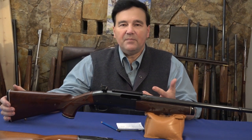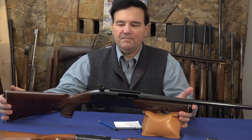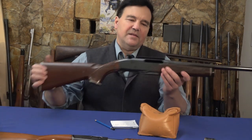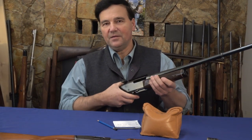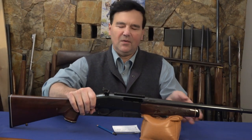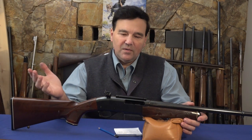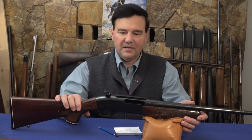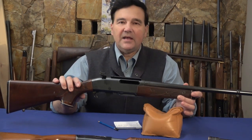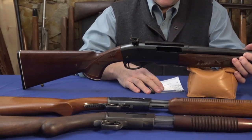I was planning a pump-action video and one of my favorite pump actions is this Remington 7600 Woodmaster. I like these because they're just so slick — there's no effort to work them. When I did that Krieghoff Semprio video a while ago, I was thinking how excellent this 7600 is. The Semprio costs five or six thousand dollars, and the 7600 is a fraction of that price.